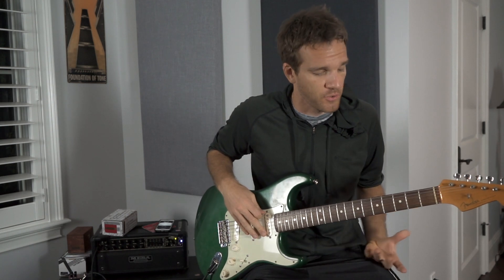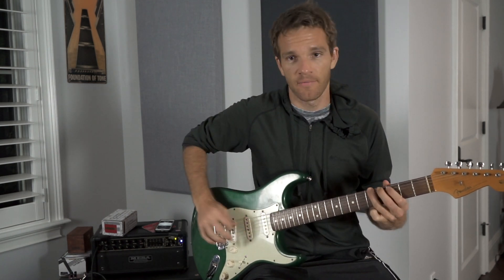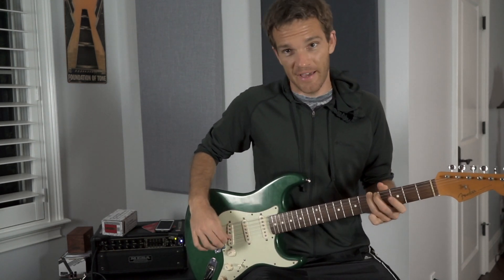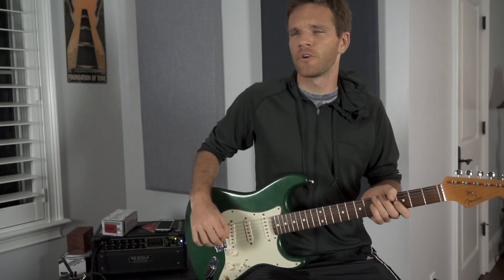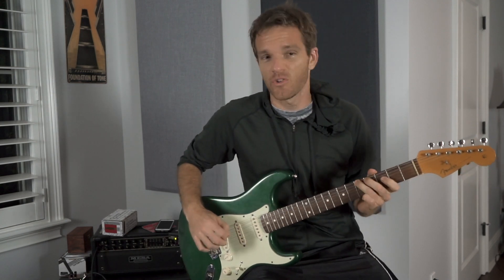Let's start out — this is going to be in the key of G, but we're going to start on an A note. So we're going to slide into it, slippery style, right here. We're sliding from like three to five — there's our root note.